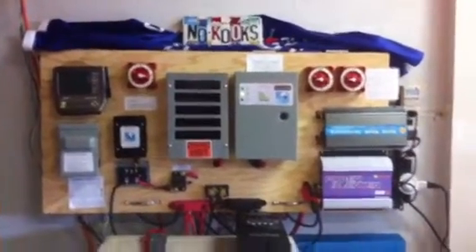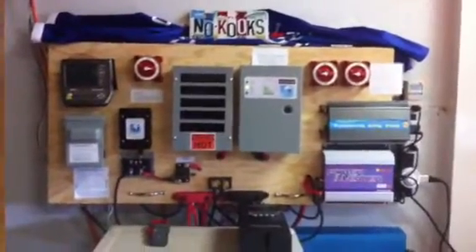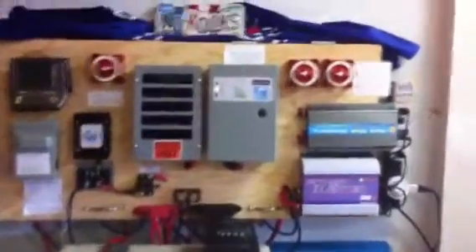I just want to do a quick video here on my hybrid solar and wind system. I have wired up some new things here.